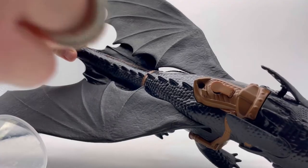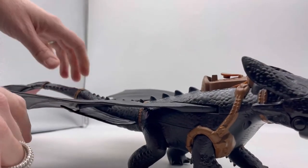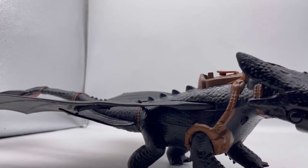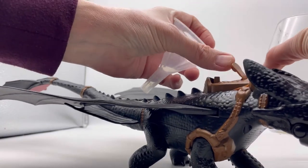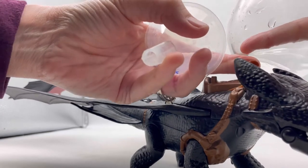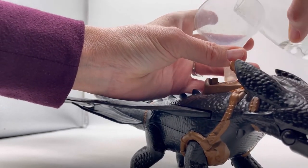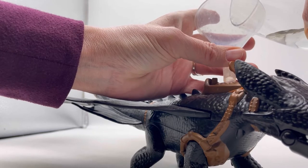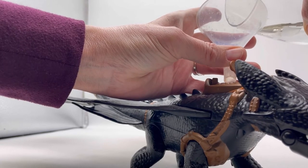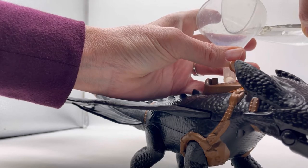I'm going to put some water in here. I don't have the original little thing so I'm going to have to figure this out. I might make a mess, but the idea is to just get some water into this hole. I'm going to do it really slow.